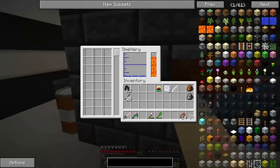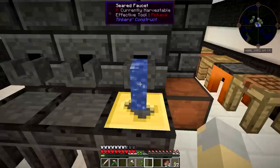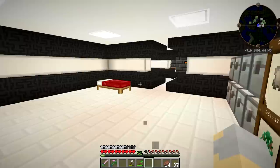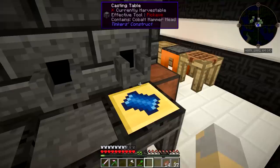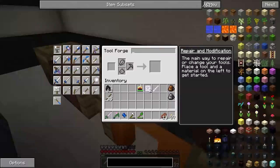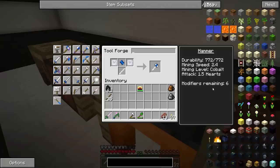I've got eight cobalt sitting in my smeltery, and it's time to make ourselves a much better hammer. Because as much as I have loved this iron hammer with a diamond on it, and it has served us well, it's time for an upgrade, my friends. I've got all the parts ready to go. We're basically going to go with a cobalt hammerhead because it's the fastest, and then all the rest of the parts are going to be made of paper, because that will give us a whole bunch of extra modifiers.